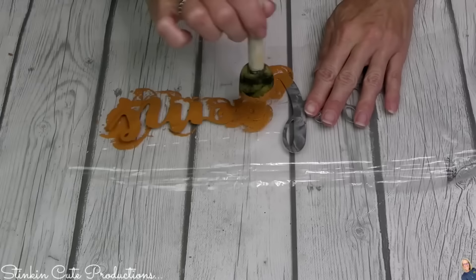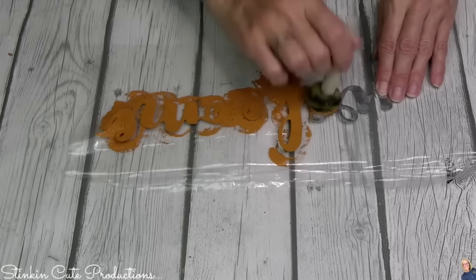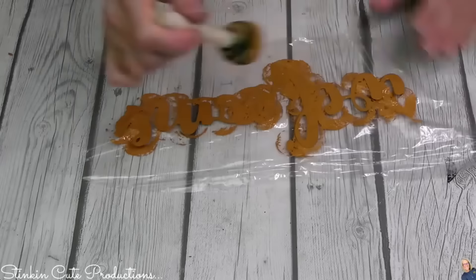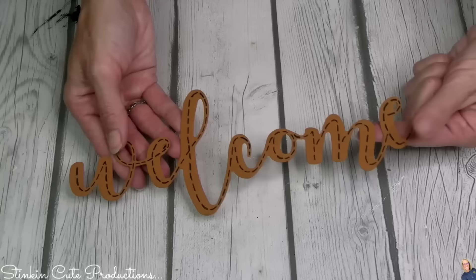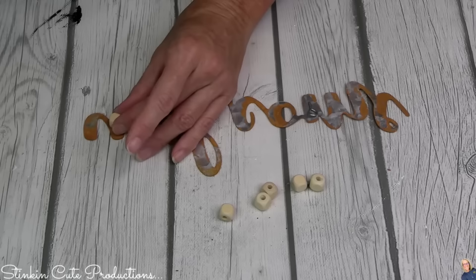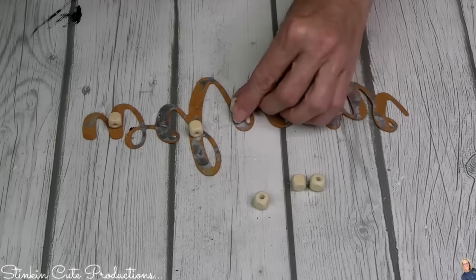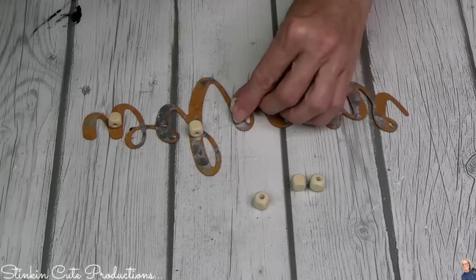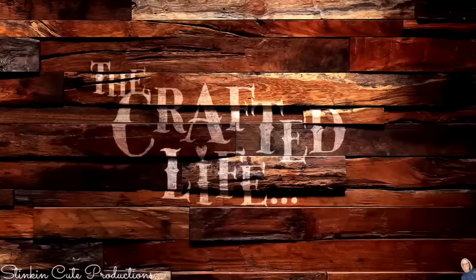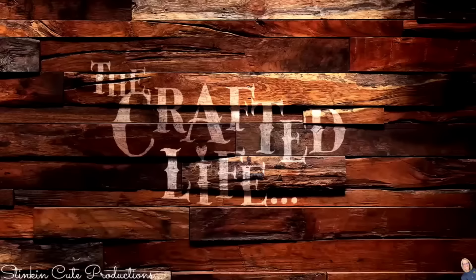I'm painting the galvanized 'welcome' word with Hello Hobby's pumpkin orange, adding a bit of Hello Hobby brown to mute it and make it more rustic. The easiest way to paint any galvanized words from Dollar Tree is with a sponge dabber — be generous with your paint and you'll get full coverage in one to two coats versus several coats with a paintbrush and no brush strokes. On the back I'm adding wood square beads from Dollar Tree's Crafter Square to elevate the word off the plaque and add dimension.